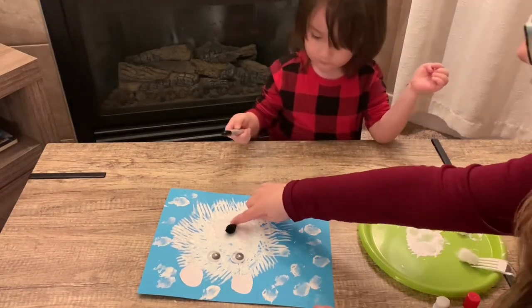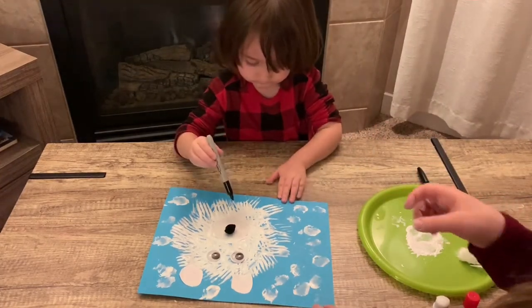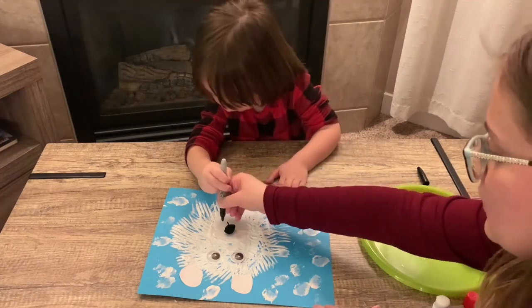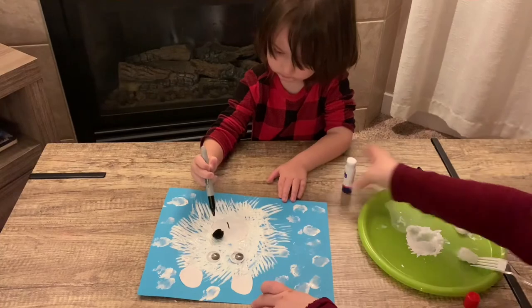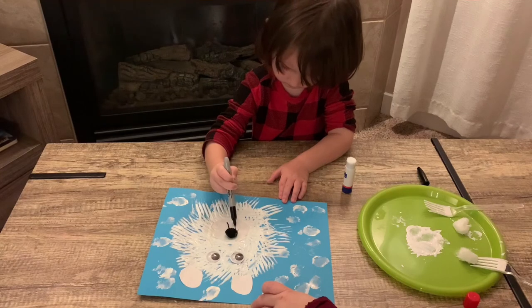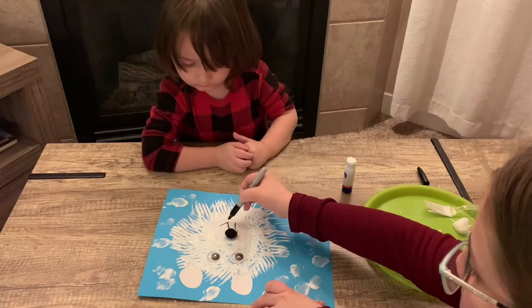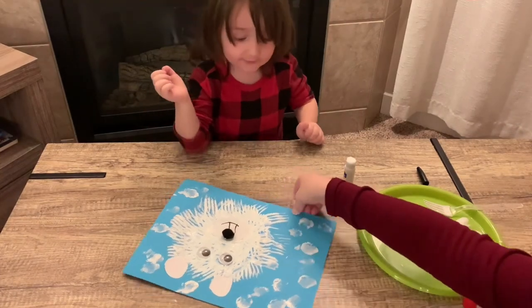You're going to draw a small line right there. You're going to draw a smile, okay? Mommy, do it. Here you go — smile! Happy, happy, happy. Is that it? It's all done!